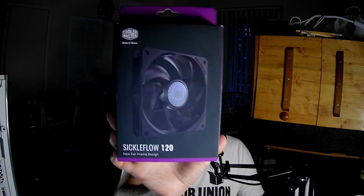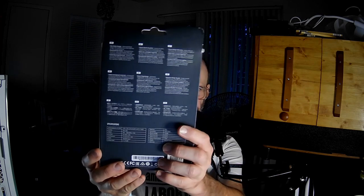Hello fan fans, I am the PC Expert Amateur and we are going to take a look at the Cooler Master Sickle Flow 120 version 2, which I think is just because they changed the frame. They don't even put version 2 on here, they just mark it as new fan frame design, but when I bought it, it said version 2.